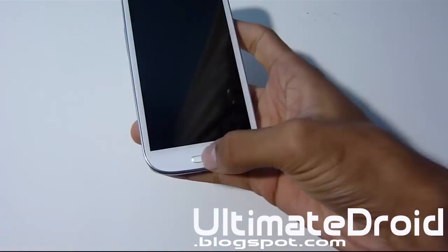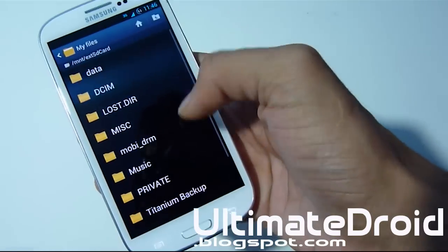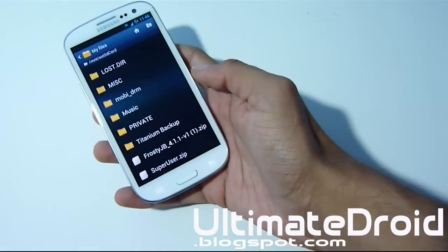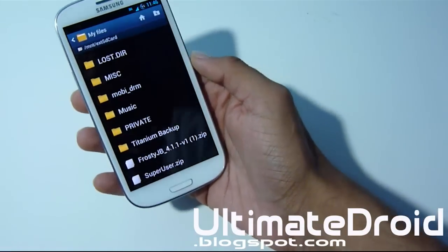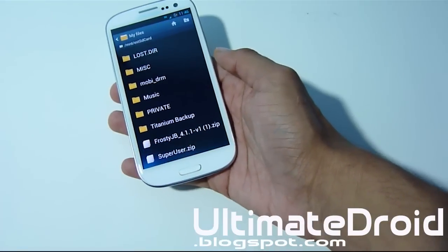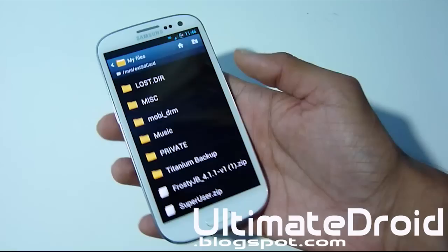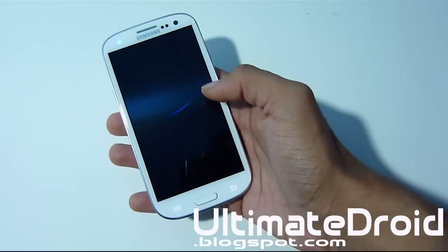Once you've got that done, I just want to show you that I have a custom ROM on my phone. As you can see, I have Frosty Jellybean — that's a custom ROM for the Galaxy S3 for T-Mobile, because I'm running T-Mobile. Make sure you download a custom ROM and transfer it onto your phone. Do not unzip the zip file — just transfer the direct zip file onto your actual device.